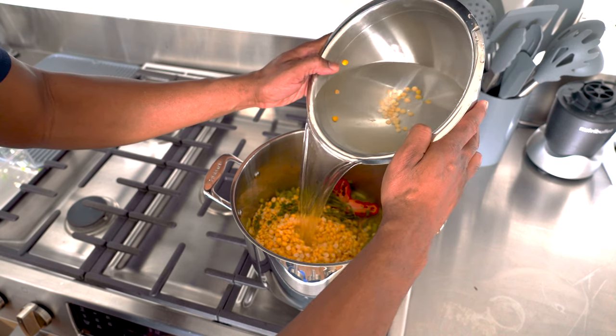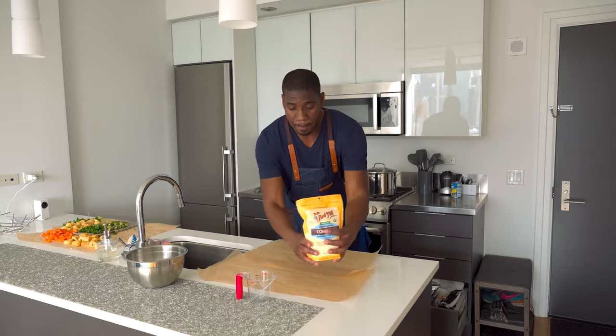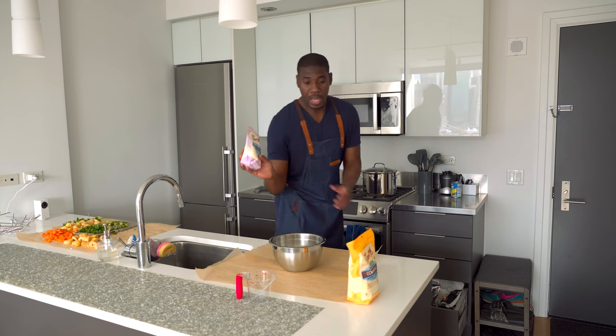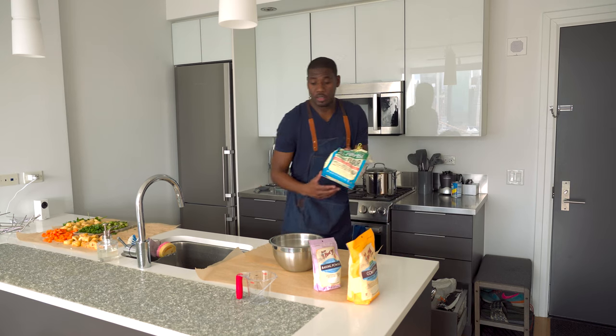I'm just adding some water now, along with cornmeal, baking powder, and some organic flour to make the dumplings.